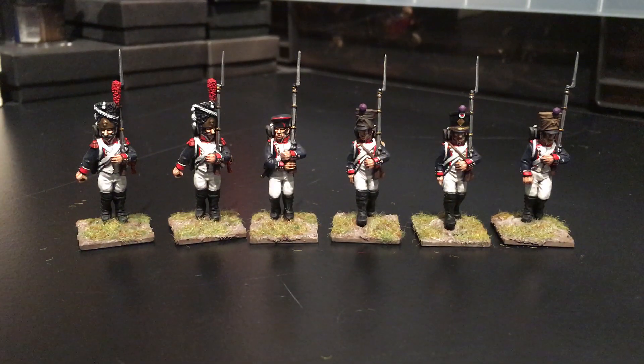It was just a quick update to let you see how I was getting on with these guys. That's the first six done, another eight to go. Once I get those done, I'll let you see them finished.